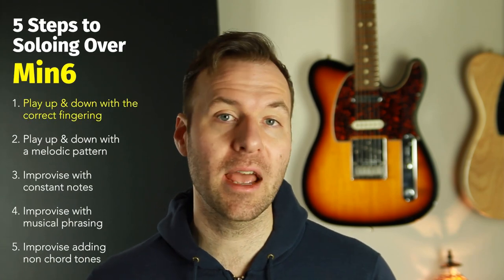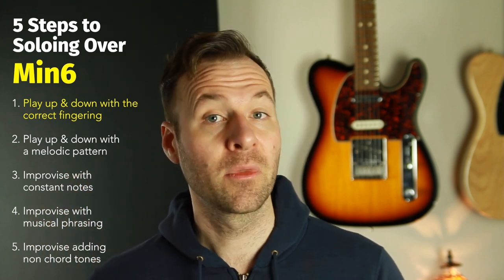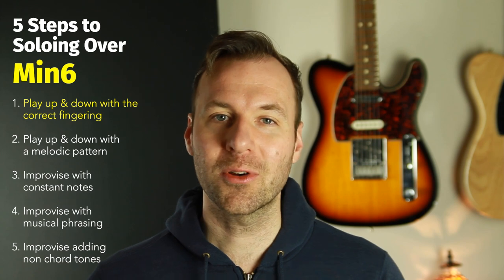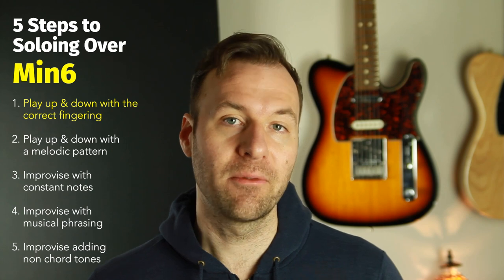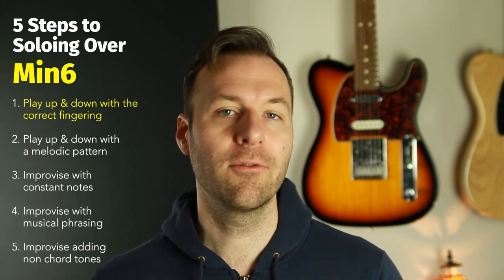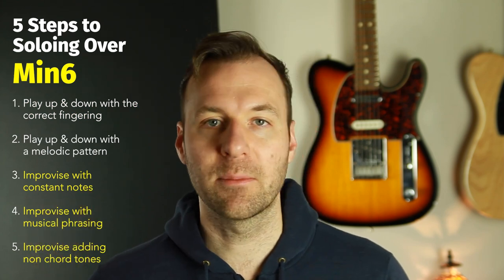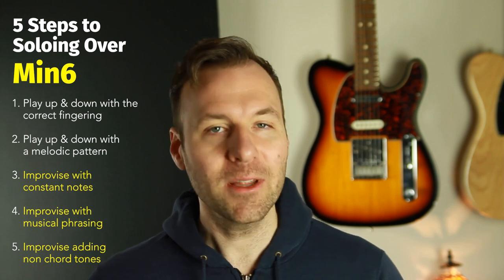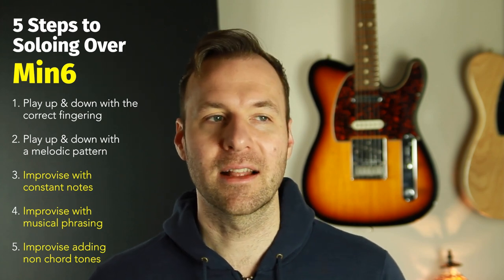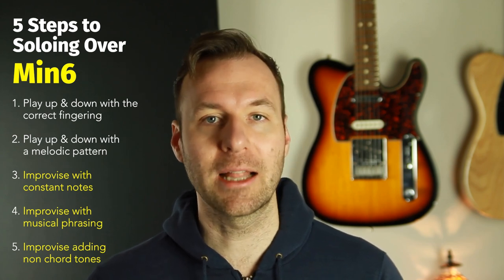In this video I'm going to demonstrate playing up and down each of the five arpeggio shapes of the minor six chord. Then I'll go through and explain the fingerings I recommend for those shapes. Lastly, we're going to improvise with each of the five shapes in the five positions. That's what I want you to work towards — that's when it gets really fun and creative, and that's how we know we really have these shapes down.